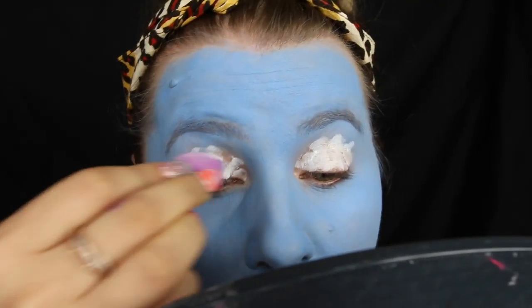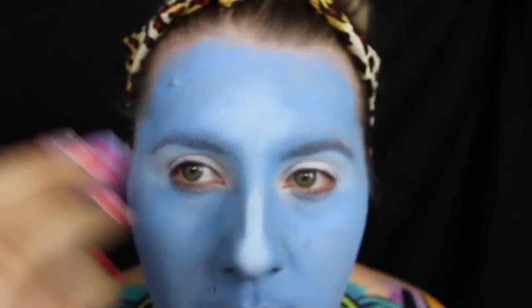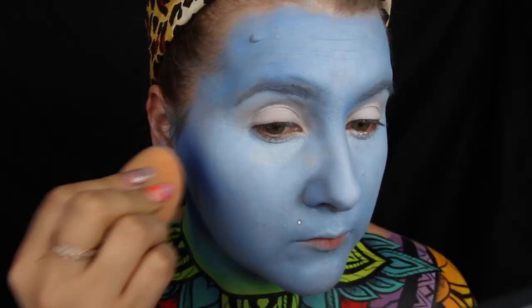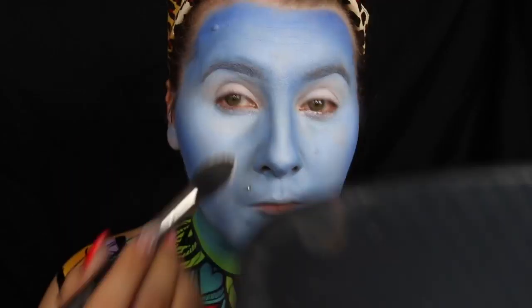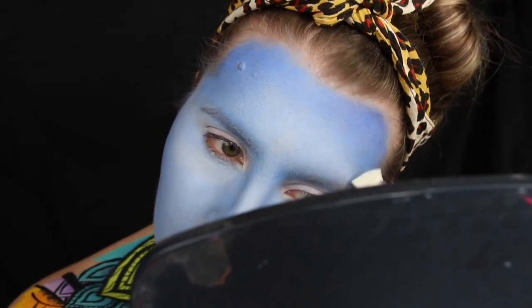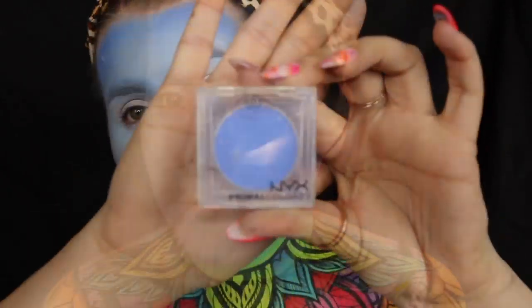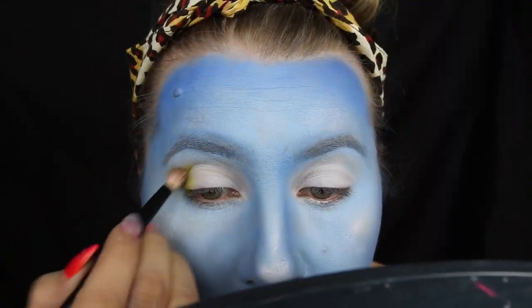Next I'm going in with my NYX Jumbo Pencil in Milk, then taking their eyeshadow in Whipped Cream on a fluffy brush to set that. Going back in with the NYX Jumbo Liner in Milk on a little beauty sponge to add highlights to the face — nose, chin, under eye. For contour I'm going in with the SFX cream color in Blue, using that in the contours of my cheeks, forehead, and nose, then setting everything with translucent powder. For highlighter I'm going in with the Away We Glow liquid highlighter, Liquid Prism, and the Duochrome Illuminating Powder in Snow Rose.